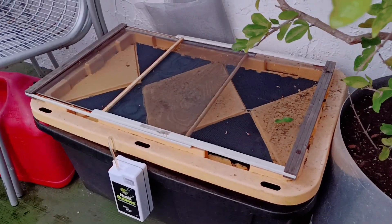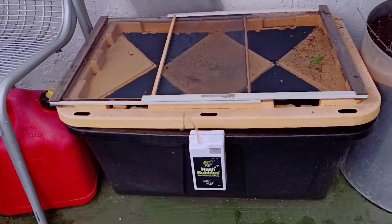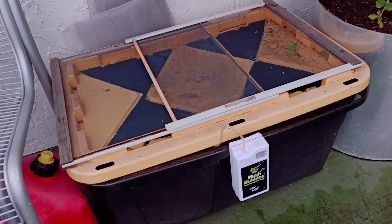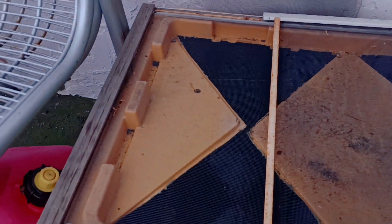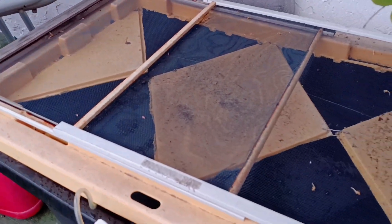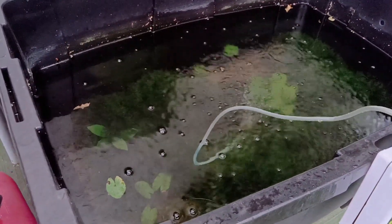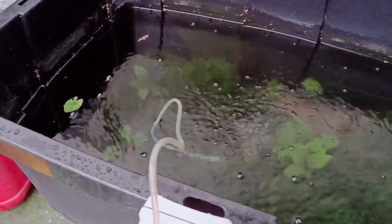This is my 27-gallon shrimp pond and I'm going to show you guys how it came to be. Basically, a couple of years ago this started as a two-gallon container with about two shrimp in it from an aquarium I had before. I just discovered that there were red shrimp in the freshwater aquarium hobby, so I decided to get a few.